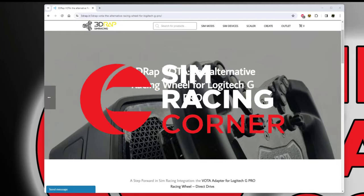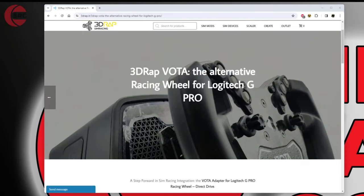Just a few minutes ago an email dropped into my inbox and I figured this deserved some attention and a quick video to go with it. They are launching a Vota version of their steering wheel for the Logitech G Pro. Now don't jump the gun — it's not out yet. I'll drop the link in the description so you can see this preview page.